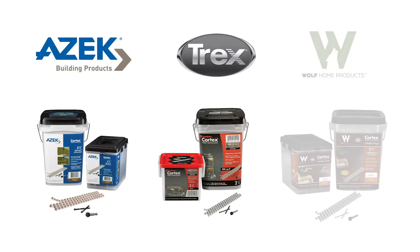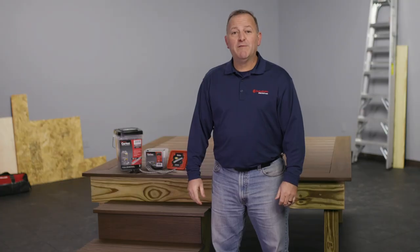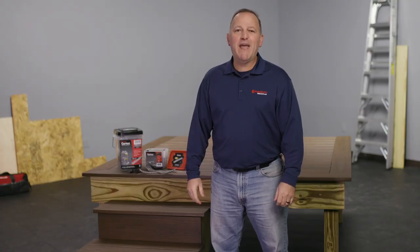FastenMaster partners with leading deck board manufacturers to offer collated Cortex plugs unique to each of their brands. The Cortex hidden fastening system is now faster and easier with new collated deck plugs.